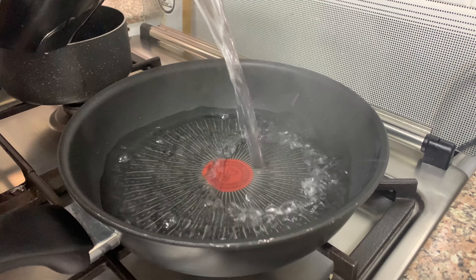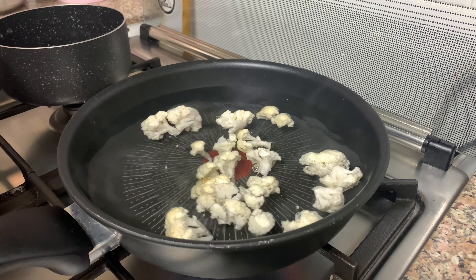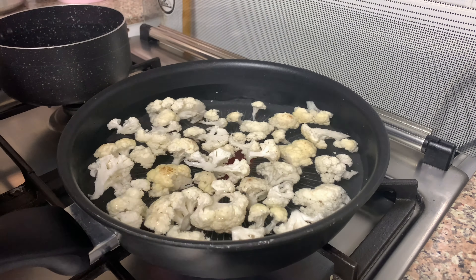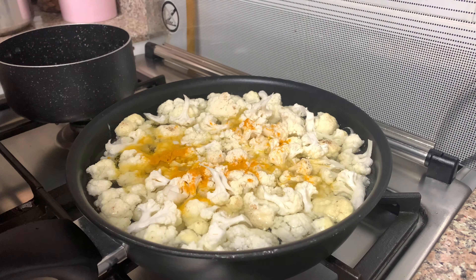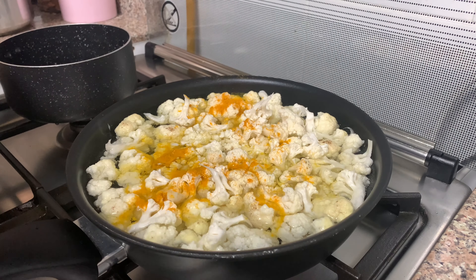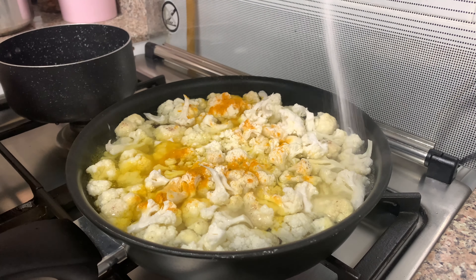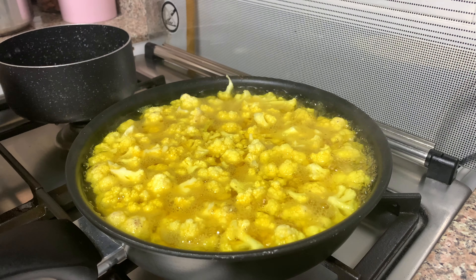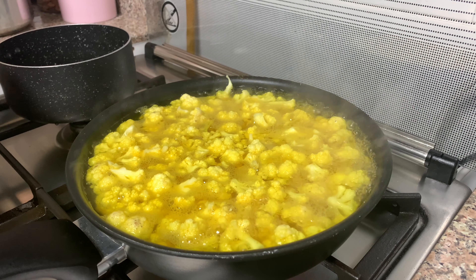We are going to fry the cauliflower in the pan. I will cut it in a little bit, then do it and put it in.